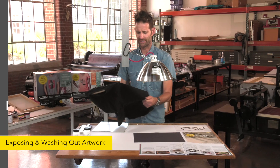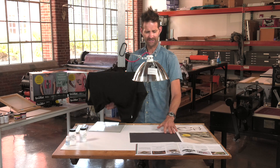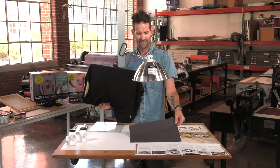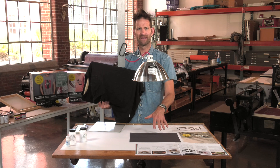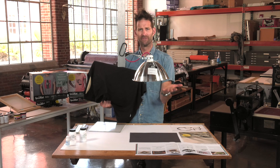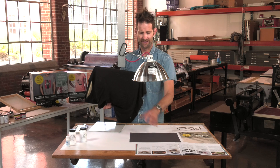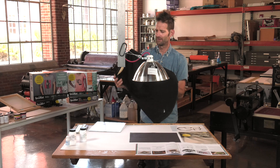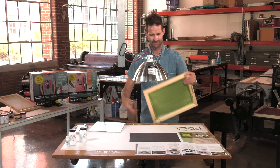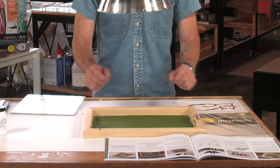When we open this screen up and put it down for exposure, one thing we want to put down is a black sheet that is going to diffuse any kind of light that's coming down. It's going to keep it from reflecting back up onto the screen. This is in your kit — that's what that sheet of paper is for. I'm going to take my screen out of this t-shirt and place it right on top of that black sheet.